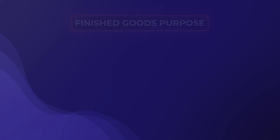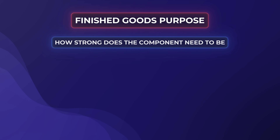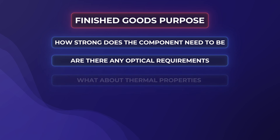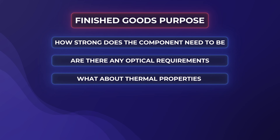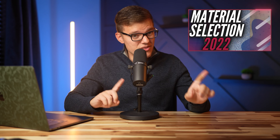In this stage, we'll learn more about the finished good's purpose and ask questions like: how strong does the finished component need to be? Are there any optical requirements? What about thermal properties such as heat resistance? Or maybe there is a specific color that the finished good needs to be? And the list goes on. You can learn more about material selection in this video, but once again, there are many variables to consider, and choosing the right material is crucial not only for the DFM process, but for overall part performance.